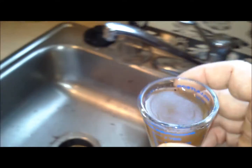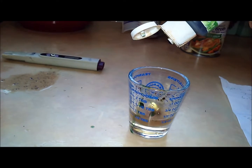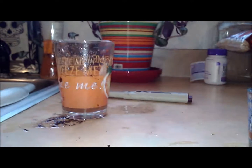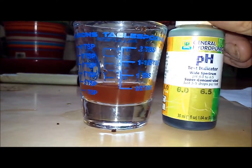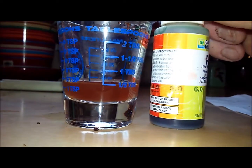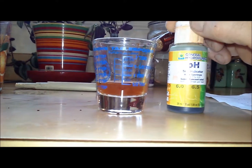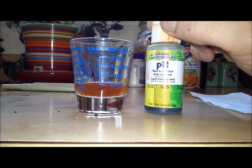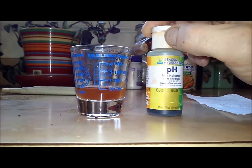Now let's see where we ended up on the pH. You only need about 10 milliliters to do the pH test, so we'll dump most of that out. We've got five drops of pH indicator — swirl that around. It's going to be difficult to get an accurate reading because of the color of the nutrients themselves. The pH test drops may not work well for this.